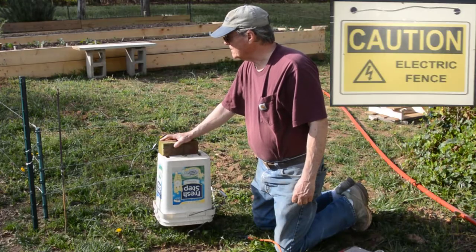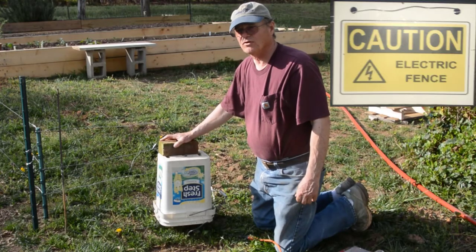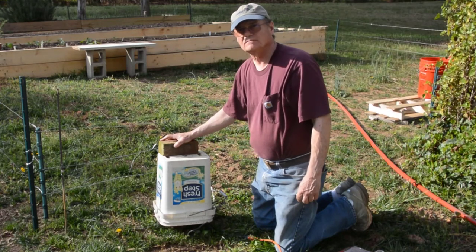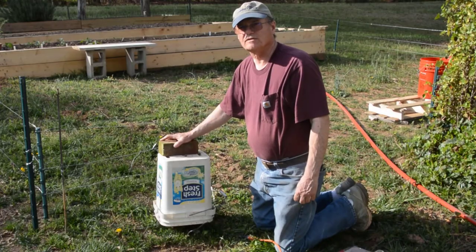That really is the biggest danger with an electric fence — people getting into it when they don't know it's there. So mark your fence to make it visible, and that's pretty much it. This is Do It Yourself with Wayne. We appreciate you visiting. Please like and subscribe to our videos, and we hope you have a great gardening season.